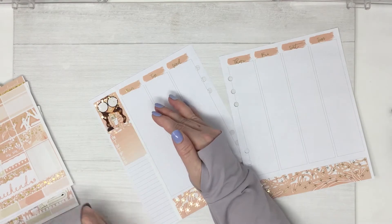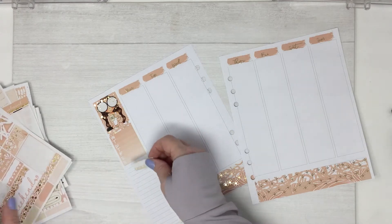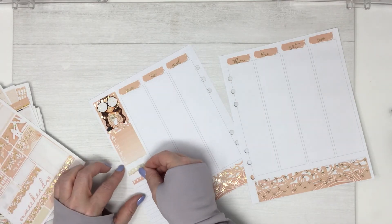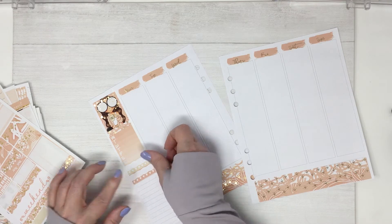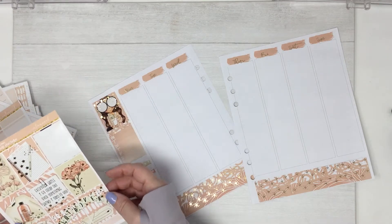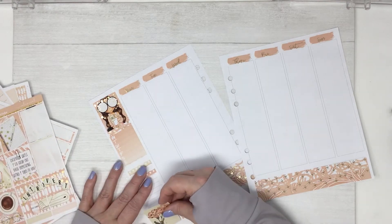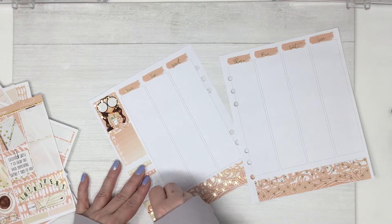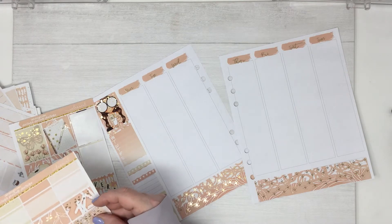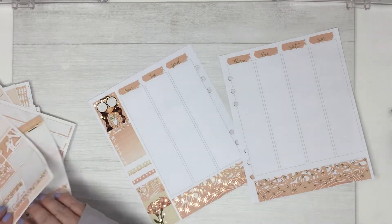This is a very suitable kit for me because I am lately an introvert — for the past four years or so. I always put two habit trackers down, and then I put a full box down here, and then a washi strip.